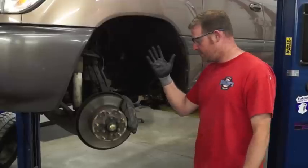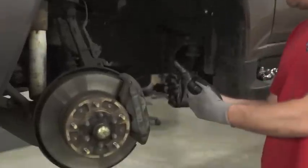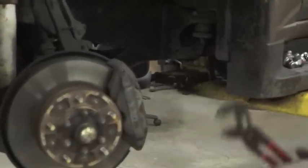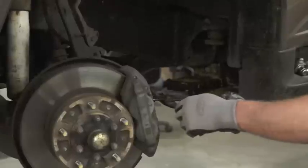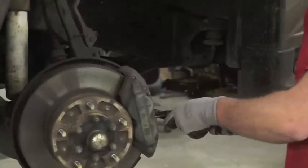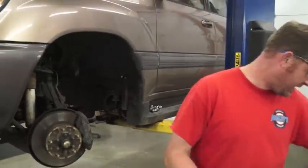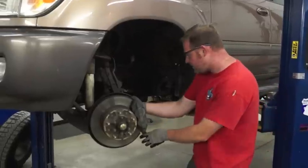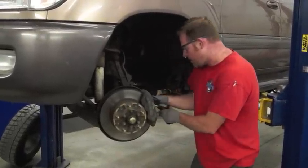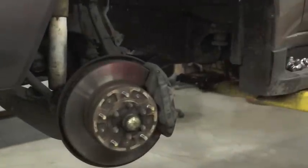Step one is going to be to compress these pistons so that we can have enough room to remove the caliper. On something like this, I usually can compress them enough with just a big pair of channel locks. Next thing will be we'll take the caliper bracket off.